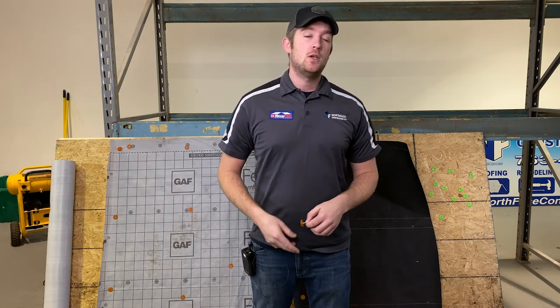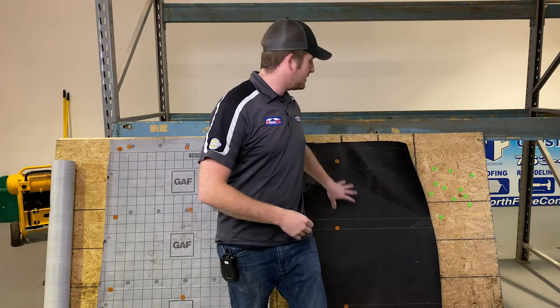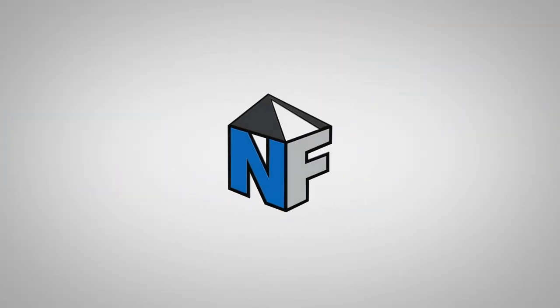So summarizing your choices of underlayment options, you typically have two styles to choose from: a synthetic or a standard tar paper. Now you know the pros and cons to both, so make an educated decision on your next home remodeling project. Josh here with North Face Construction — have a good one.